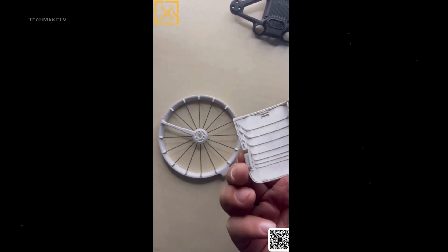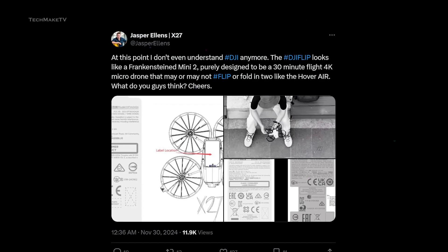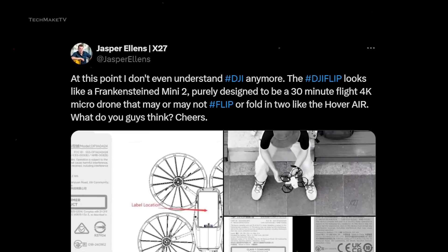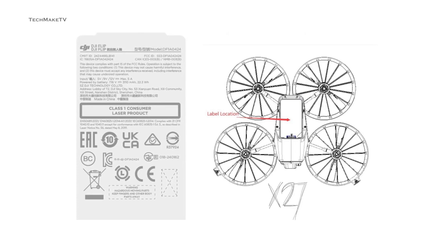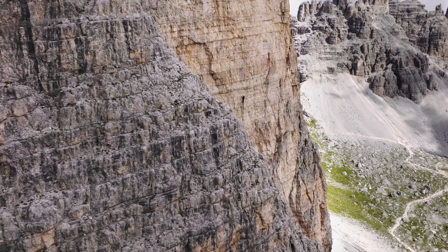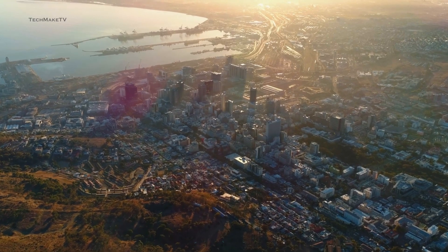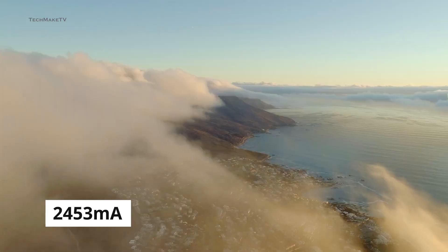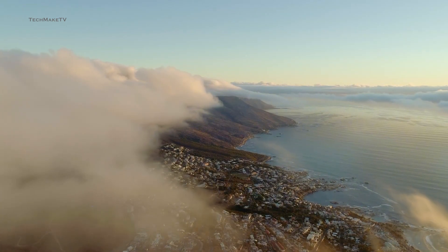The drone features a unique top-loading battery system with two dedicated release buttons on the sides. Jasper Ellens also stated that this upcoming drone could potentially replace the most popular mini series, which was expected to launch in early 2025. The Flip is expected to come with a 3,110 mAh battery — larger than the DJI NEO's 1,435 mAh and even larger than the Mini 4 Pro's 2,453 mAh — giving it up to 40 minutes of flight time.